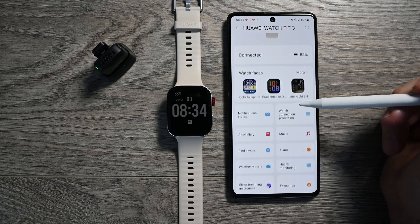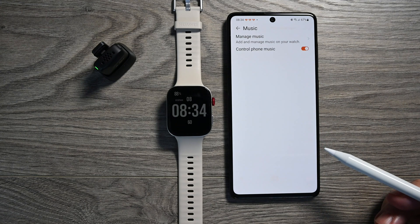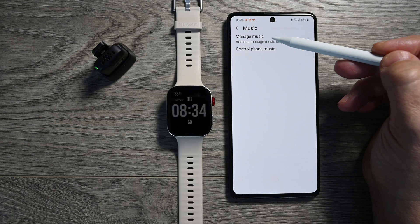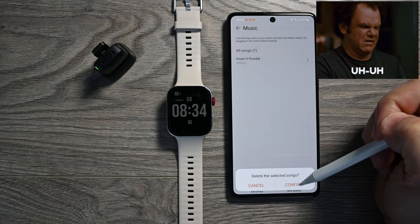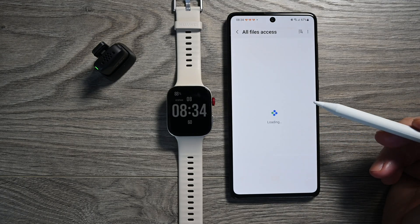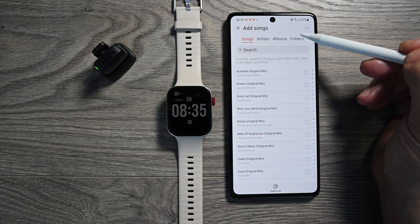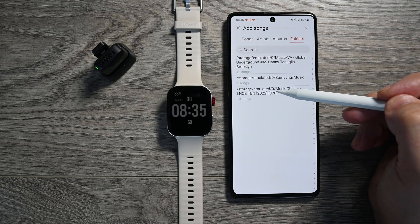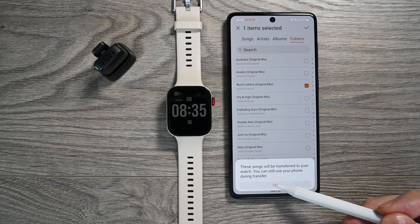Now let's move on to copying music. Click on the music tile, then select music control. I always delete the pre-installed track — I don't like it. Click on the add button, confirm the next permission, select the desired composition or compositions, then click OK. And the copying begins.